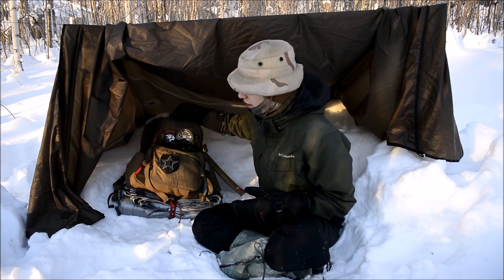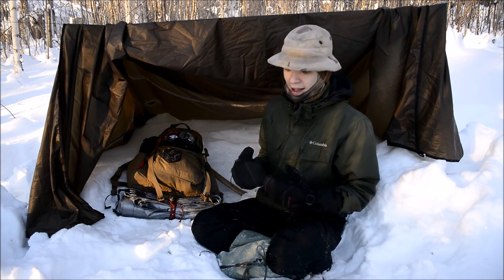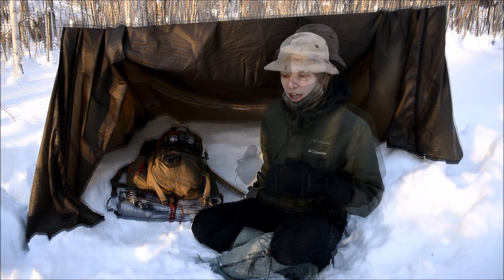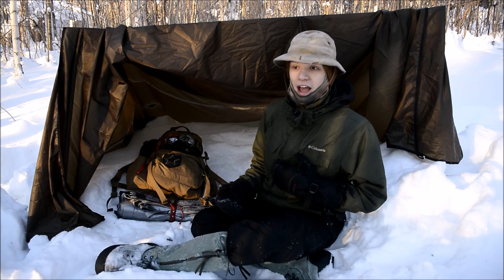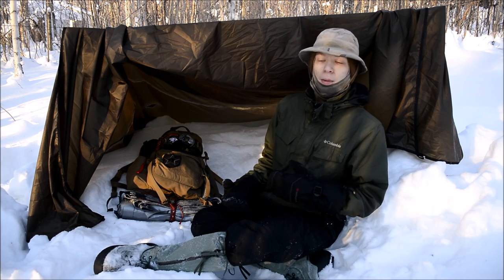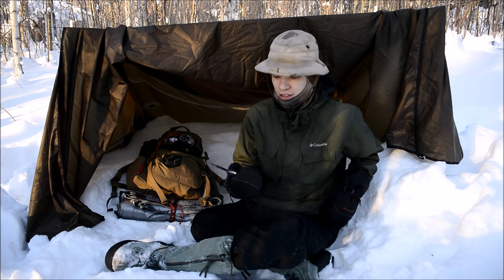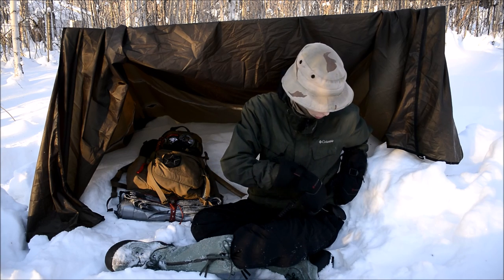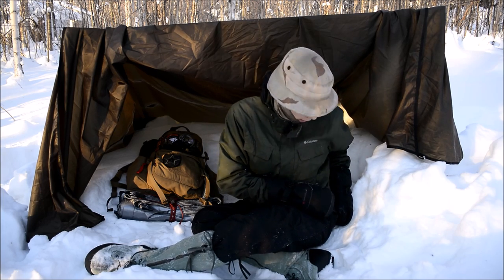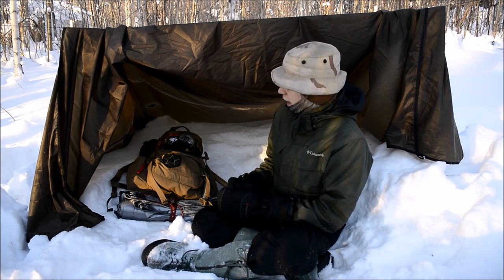Let's actually get into this backpack. First, I do want to hit on what I have on myself. I'm not carrying a whole lot. On my neck is the Mora Eldris, and on my belt is the Prepper 1. Those are what I have on the body, aside from obvious things like a phone.